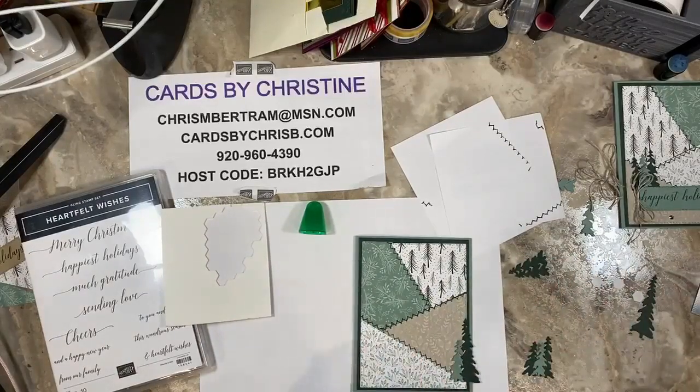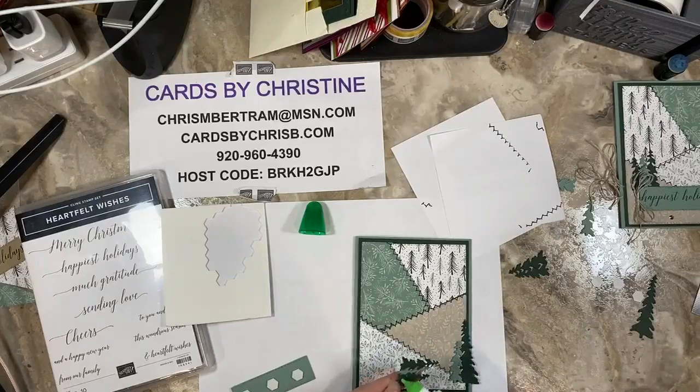It's a very organic feel when you go ahead and use the stitched elements, and I thought the scripty font really helped reinforce that look I was going for.